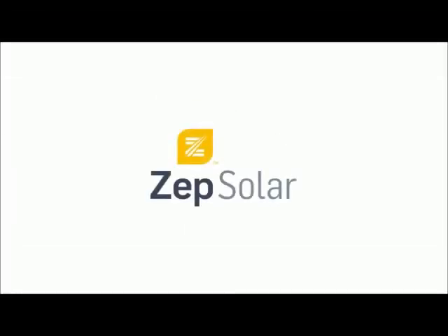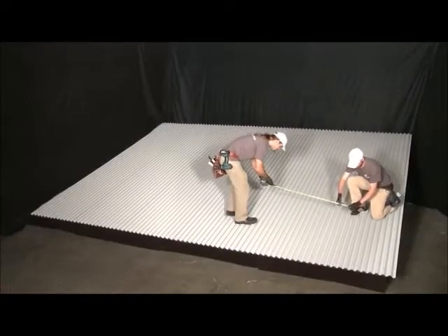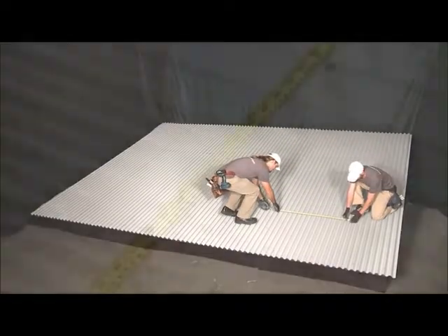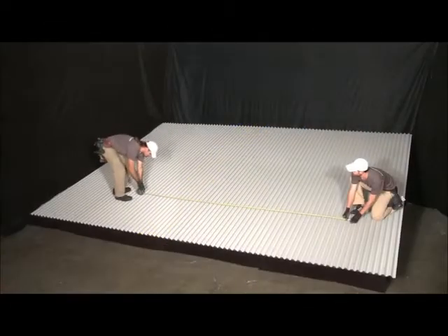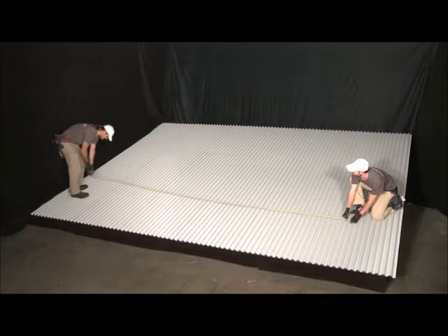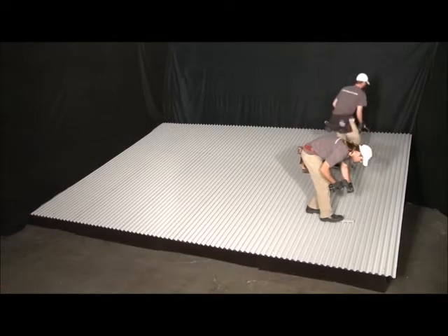This video demonstrates the installation of a Zepsolar ZSWave array on a corrugated metal roof constructed with east-west framing members. For full instructions, visit zepsolar.com, where you will also find the Zeppulator online design tool, which will assist you in your layout design, specify attachment point spans and cantilevers, and generate a bill of materials.